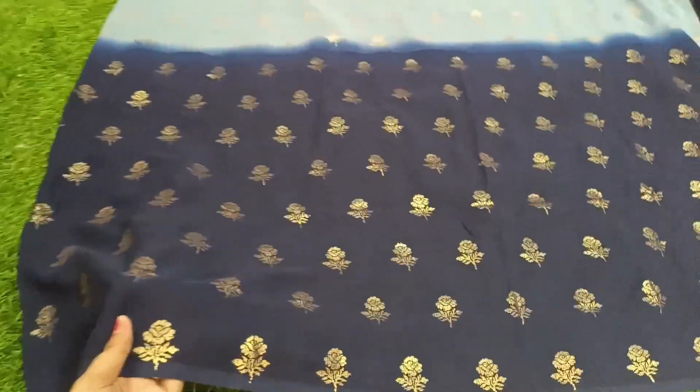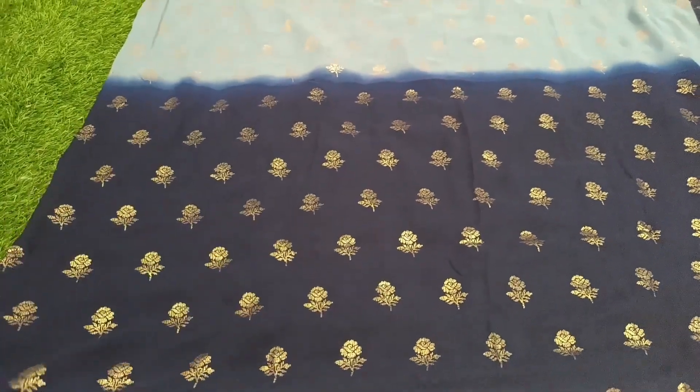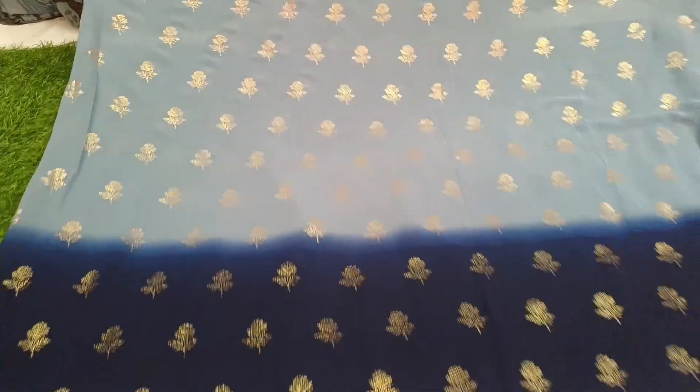Hi and welcome back to our channel, friends. I will share two cut saris in this video. We are doing two or three videos in this video.